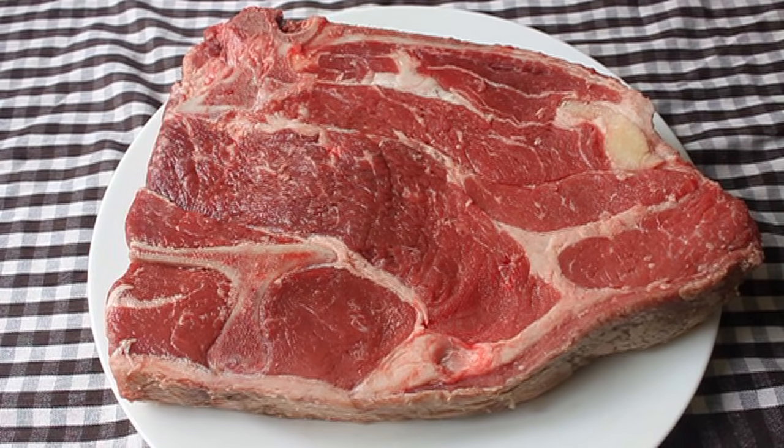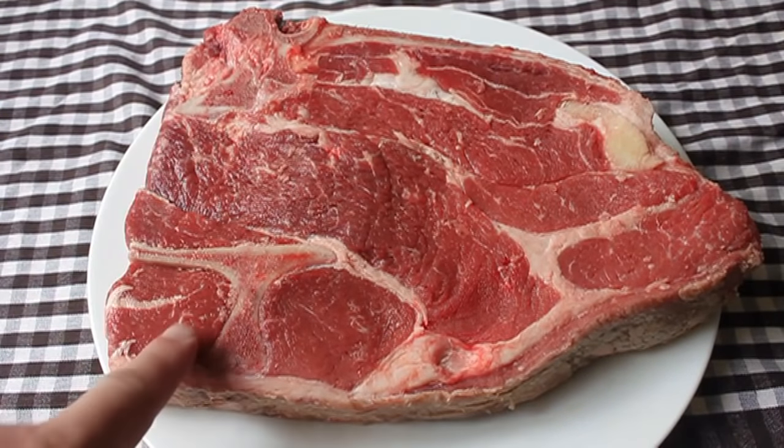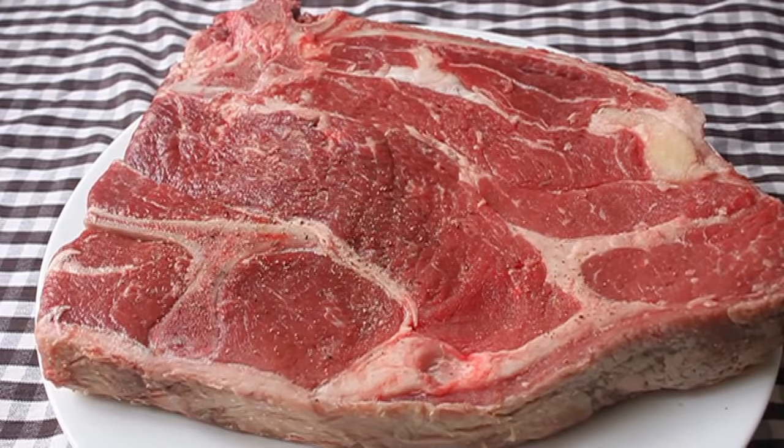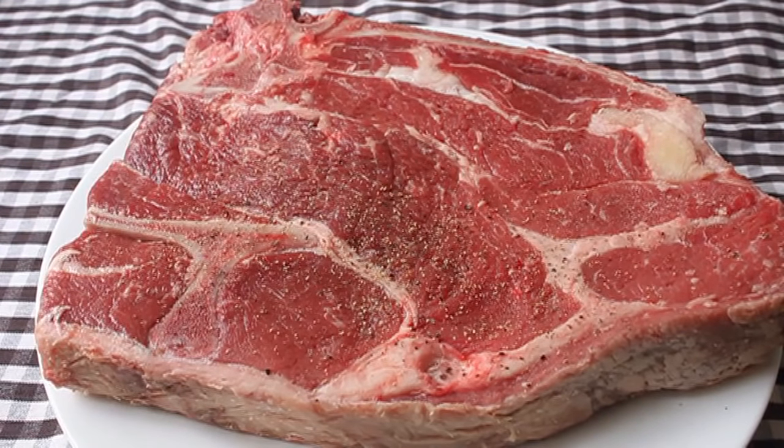What we're going to use is what's called a seven bone chuck roast. You see that bone kind of makes the shape of a seven — that's where it gets its name. If you turn it upside down you have what they call an L roast — I just made that part up.